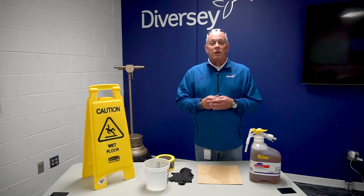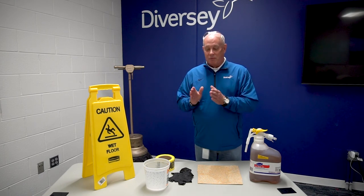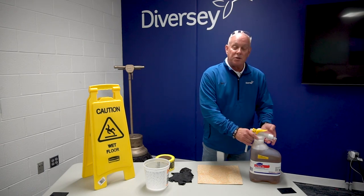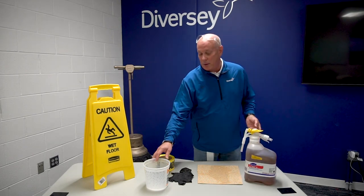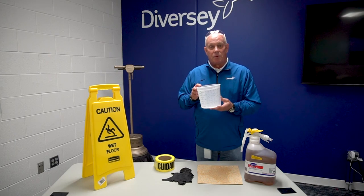Number two, the dilution ratio. This is an absolute must, ladies and gentlemen. You have to be spot on with the dilution ratio. Unless you have an automatic system such as Devercy's RTD that mixes it automatically for you, you do need a mixing cup to mix according to the label directions.